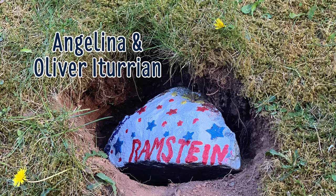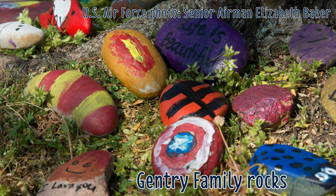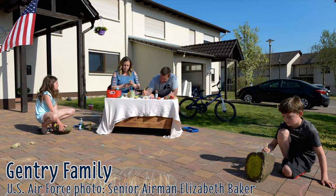Danielle started the Facebook group for all of us to enjoy the rocks while we walk around nature. If you get a chance, make sure to check out the article written on the official Rammstein Air Base website. I hope you were inspired to create and hunt for rocks in your area.